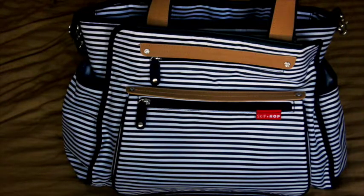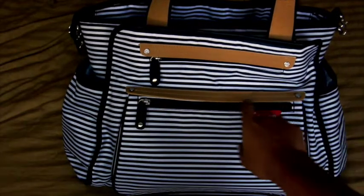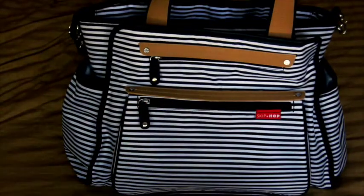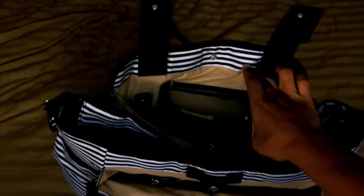The bag, as you guys can see, is in the black and white color. It comes with brown faux leather accents and silver hardware. It has three large divided sections — one, two, and three in the back. The very back section is the baby section, which has a clear wipe-clean zip pocket and a toy loop.